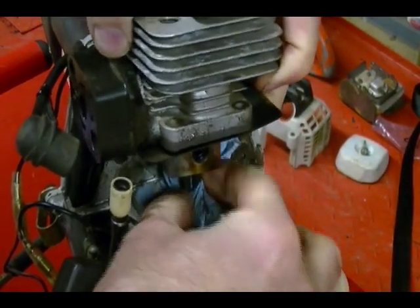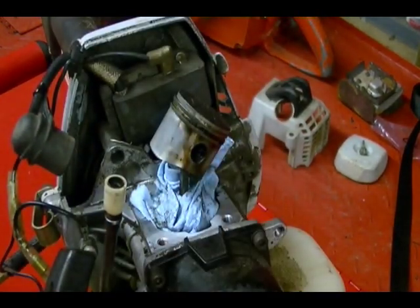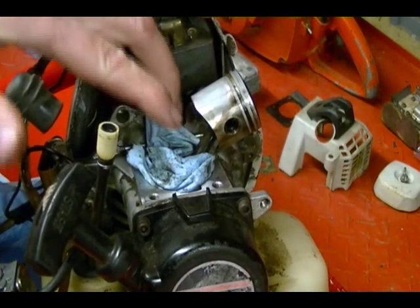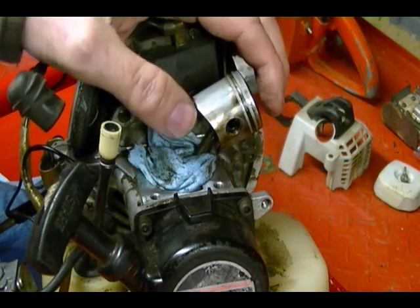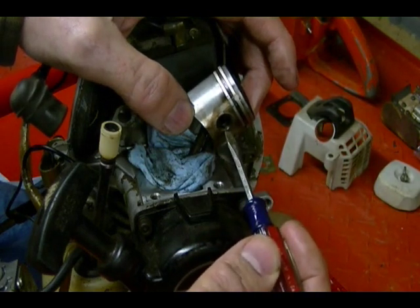Then you can go ahead and pull the cylinder off. The piston is connected to the connecting rod by a pin called a wrist pin or sometimes called a piston pin. The piston pin fits through the piston right here, and this part of the piston is called a piston boss.